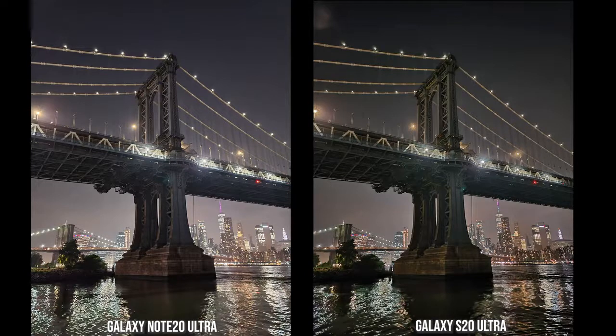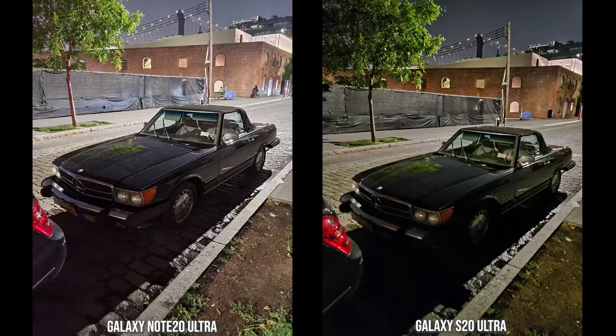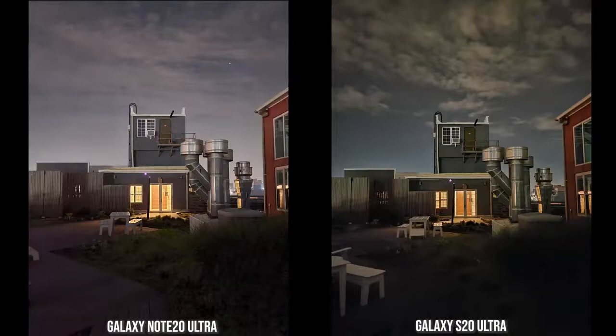The broken bridge image: the Note 20 Ultra is brighter, but I actually prefer the S20 Ultra image here — the darker tones set the contrast really nicely. Both look good, but my preferred image is from the S20 Ultra. Then here's one where the Note 20 Ultra really shines: comparing both images of a car, the Note 20 Ultra highlights the car details and brick behind much more clearly. In another posted image, the Note 20 Ultra shows more of the surroundings and the grass in front, while the S20 Ultra is fuzzy and almost a black spec — a much brighter and cleaner result from the Note 20 Ultra.